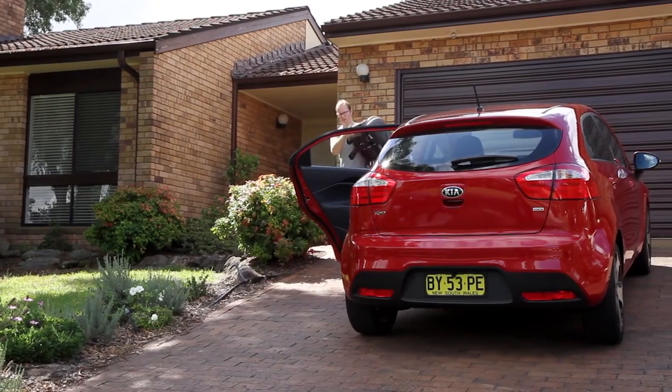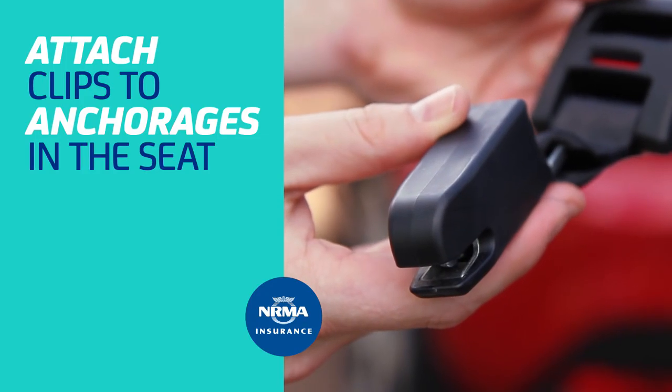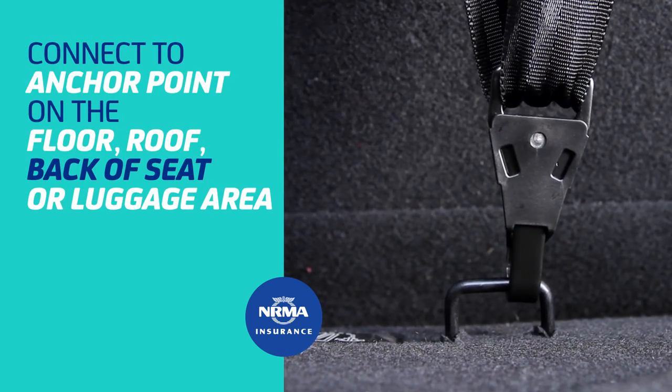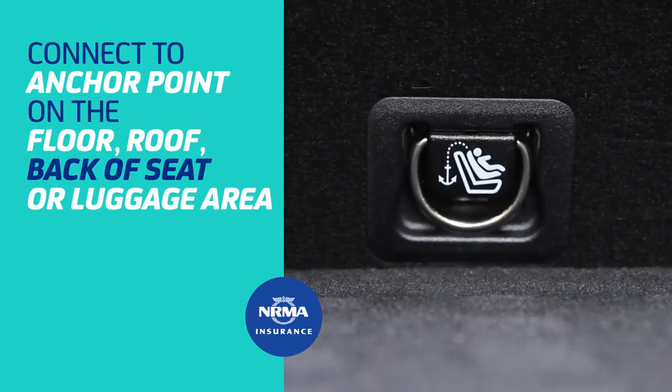Fitting an Isofix seat is straightforward as long as you follow the instructions. At the base of the child restraint are two attachment hooks. These clips attach to the anchorages in the car seat. The top tether rides over the top of the vehicle seat and connects via an additional anchor point on the floor, the roof, the back of the seat, or in the luggage area.